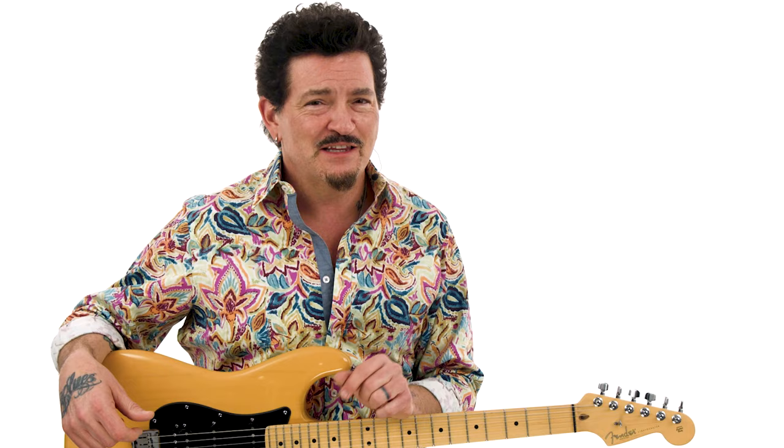Follow the progressive sequence of lessons and use TrueFire's looping and slow-mo tools to get a fast grip on the technique. Plug in, stomp on that distortion pedal, and let's have some fun.